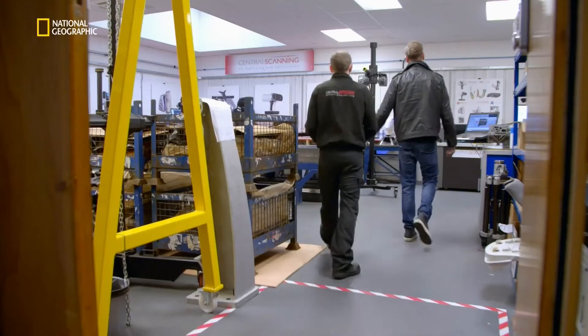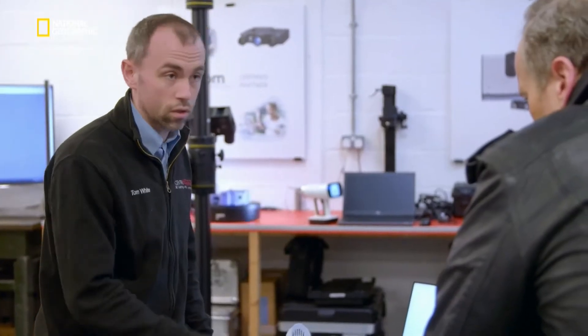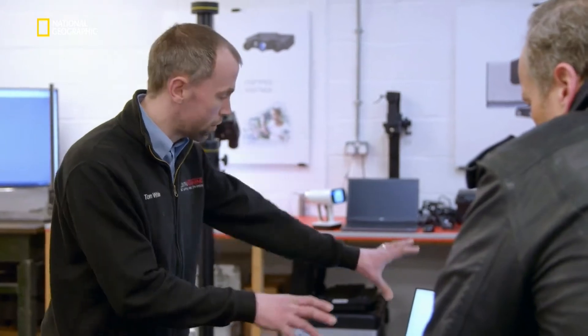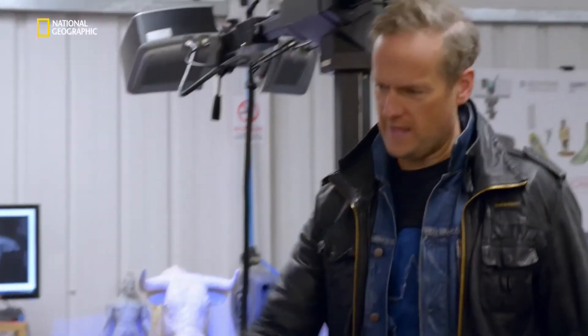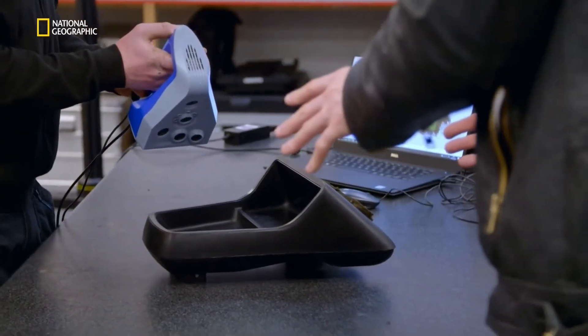What's the plan now? We're going to scan this with the Artec scanner. That will generate a 3D model of this part, so you can take it back and put it back in the car, and we'll have that data stored forever. So that's the scanner? Yes. Every flash is a photo.